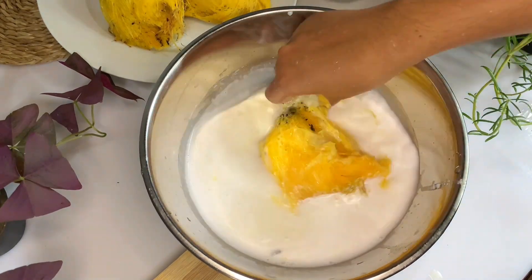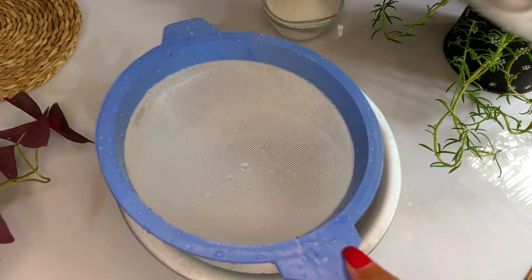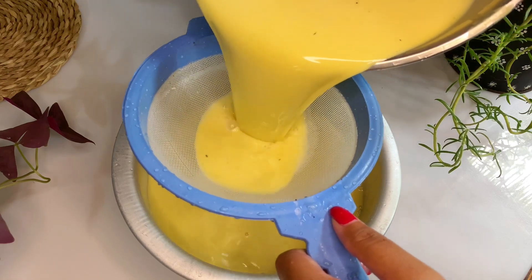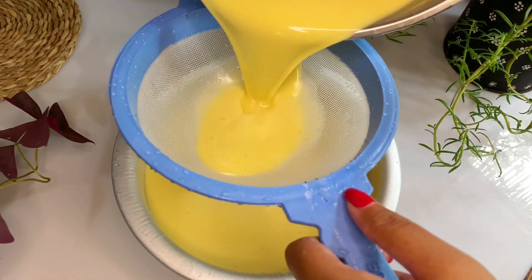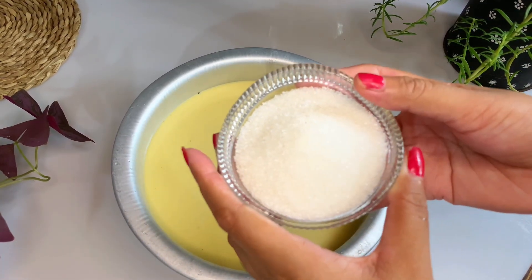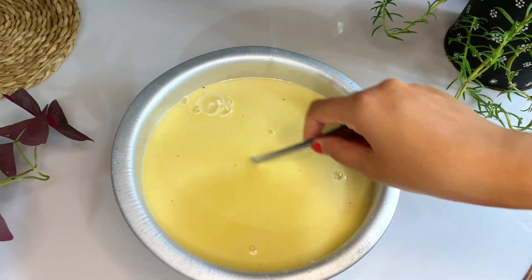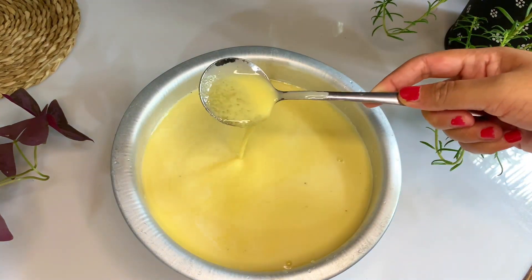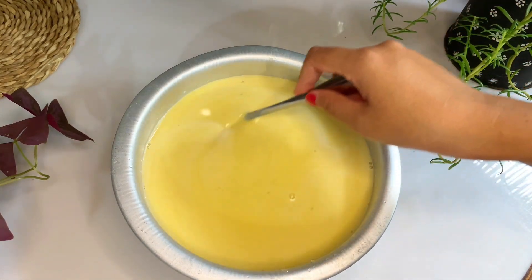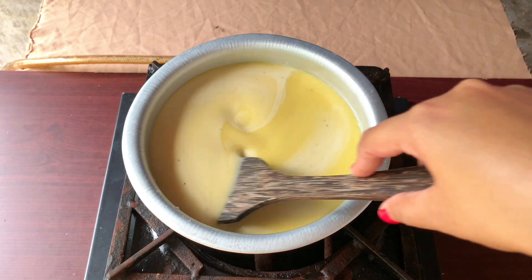Add the eggs and ingredients to the grill. I will put the pot into the pot. After the pot, I will put the pot in the pot. After I put the pot in the pot, I will put it in a bowl.